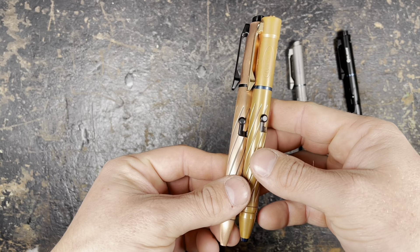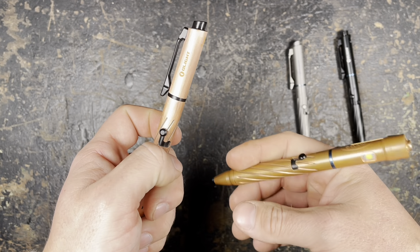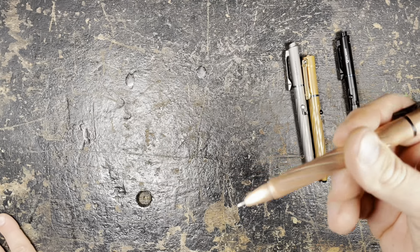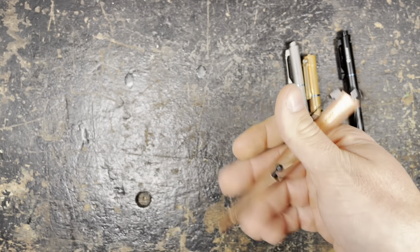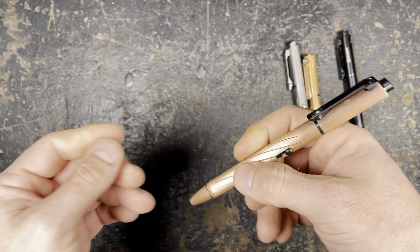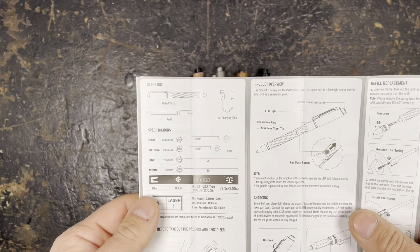Compared to the Open 2, the Pro has become thinner — as you can see, this one is much thicker. For daily writing, the Open 2 is really too heavy, but the Pro is quite okay. If you need to write a lot, I prefer to use the titanium or aluminium version, but this copper one is still really nice because it has a decent weight. If you want to sign a big contract, it's always cool to have a badass pen. The manual comes in all the different important languages.